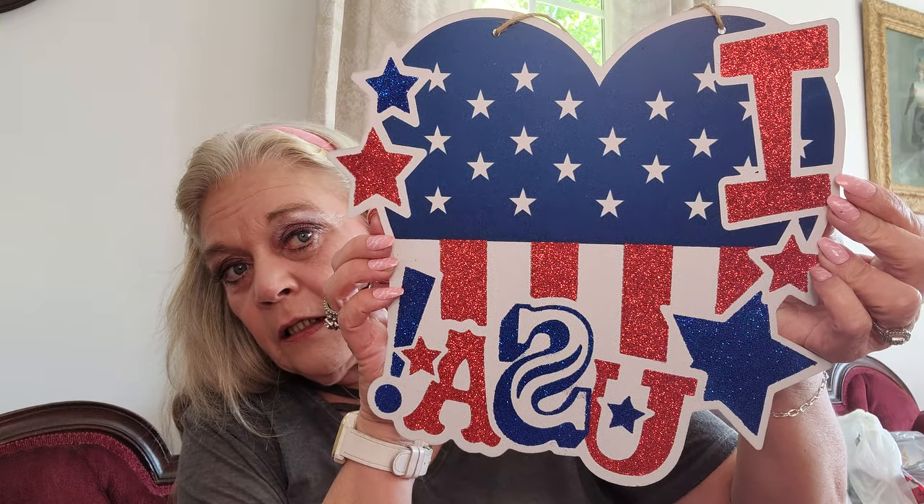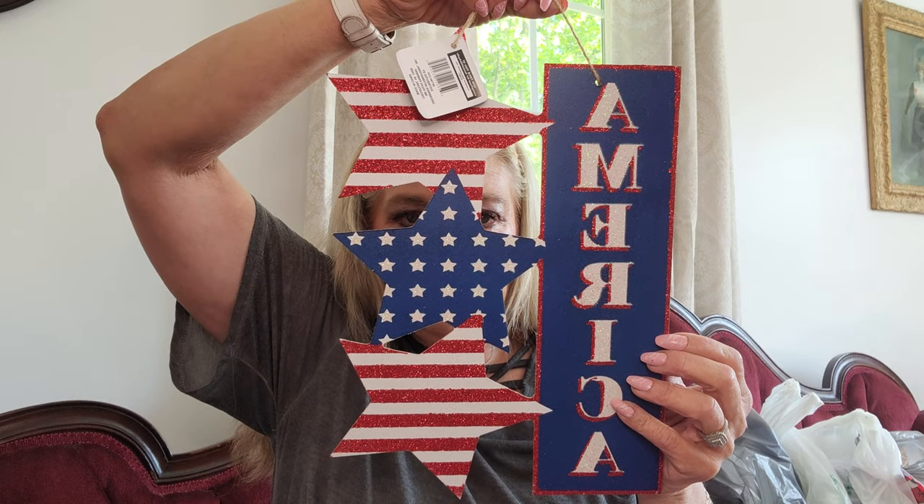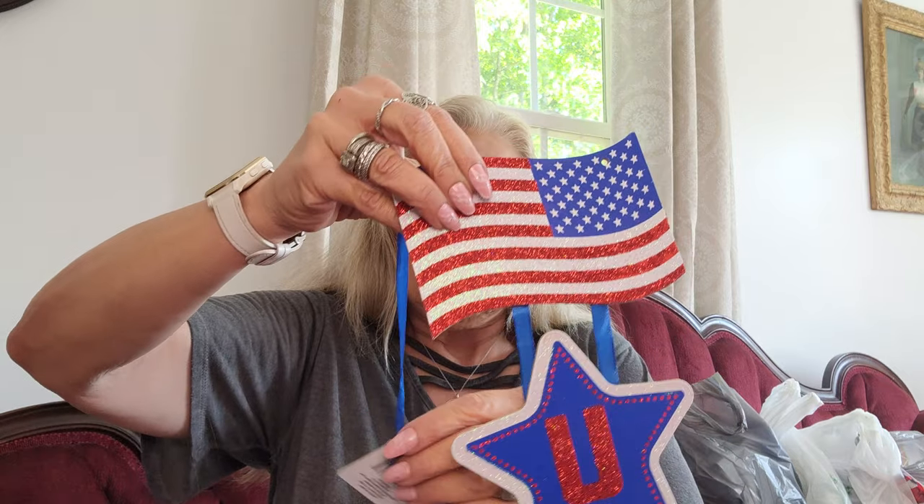Next are the 4th of July plaques. This one just says USA, done in glitter. This one says 'Stars and Stripes, I Love USA, and Let Freedom Ring.' The next one says America. And then this one says USA with the flag at the top — I like this one.